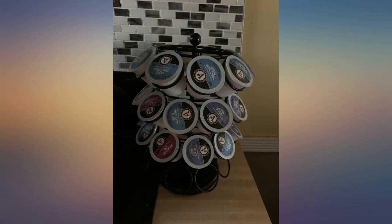Nice product. It turns smoothly and holds a lot of pods. Fits in the cupboard. It is exactly as described and spins smoothly and perfectly and holds them in place perfectly. I love how many this holds. This display is much better than a bunch of boxes.